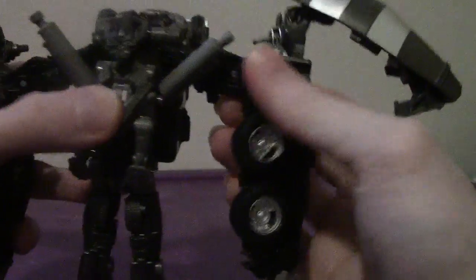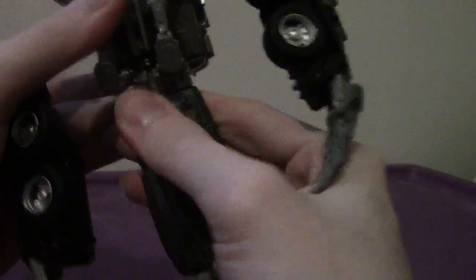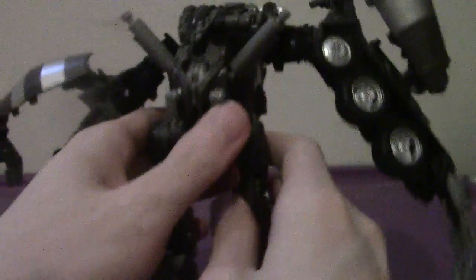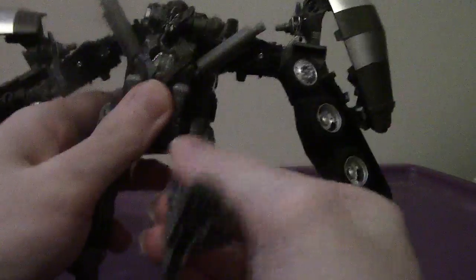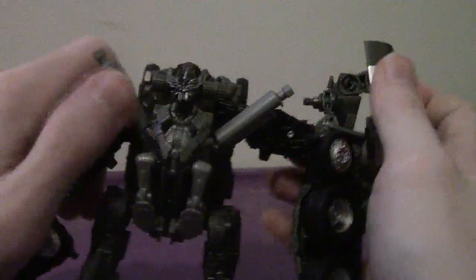Articulation-wise: the head can go full 360 and out side to side. Arms go full 360, out to the side, bend the elbow, and the hands can bend forward and back. There's no wrist articulation and no waist due to the transformation. The legs go forward and back — extend them back — then legs forward and back, out to the side, bend the knee, and rotate.